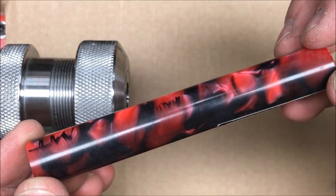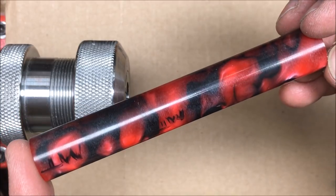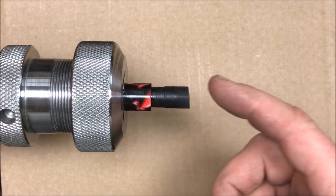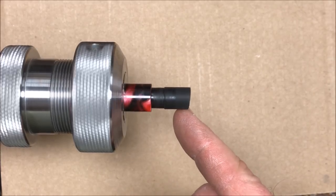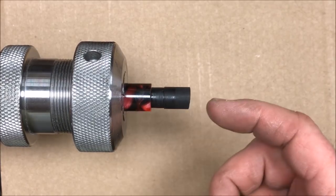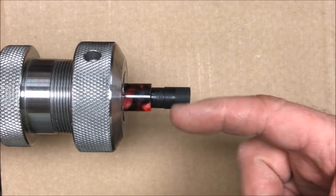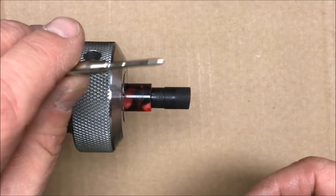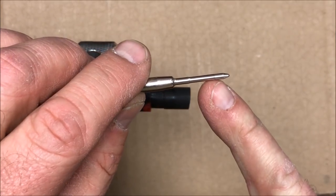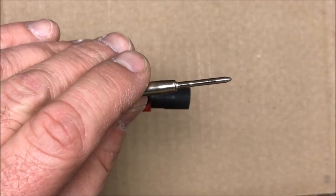We're going to pause and let this section dry because that's going to determine how the pen proceeds. Once the glue had plenty of time to dry, I came back to face the end of the blank off — you can see how it's uneven. I want it flat so I can hit it dead center and drill a 7/64-inch hole right down the center of this acrylic blank. I chose 7/64 because that is the diameter of the nib end of my Parker refill.